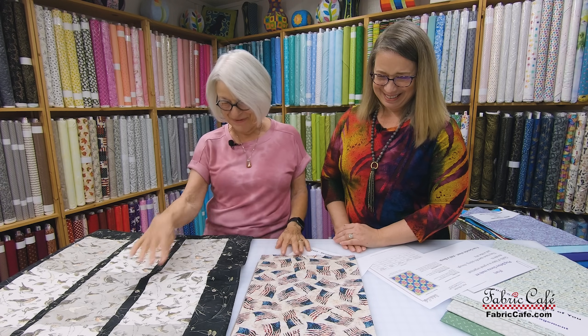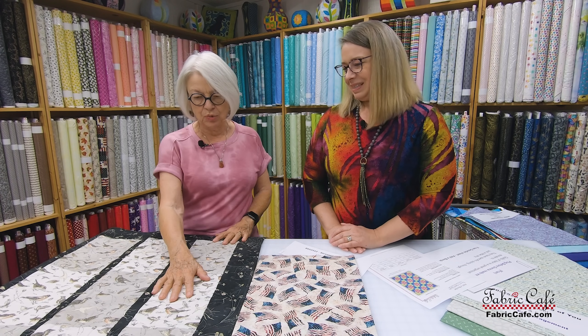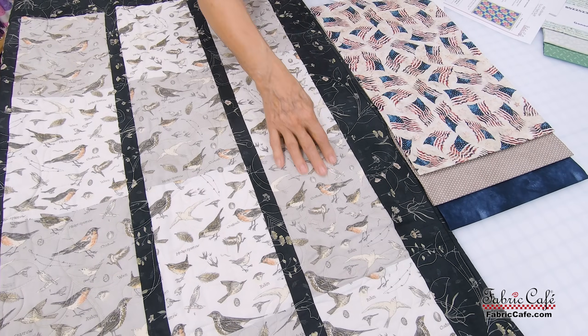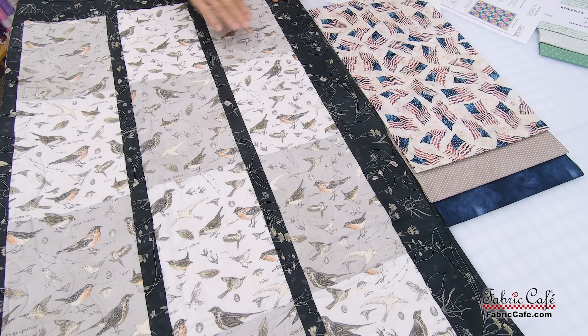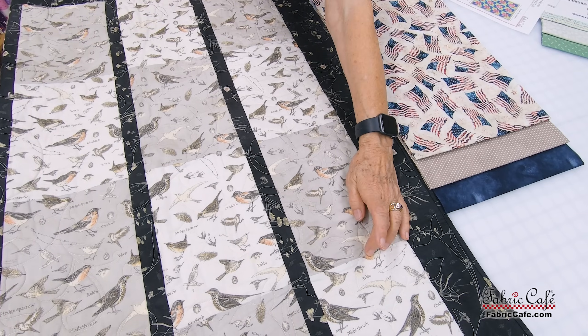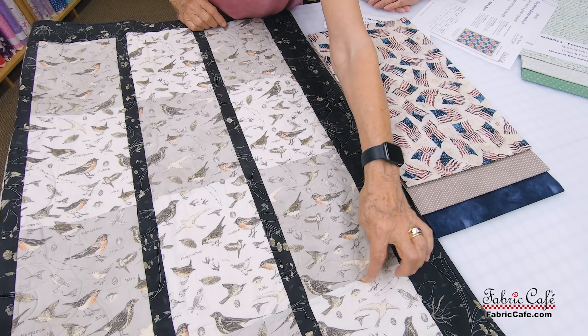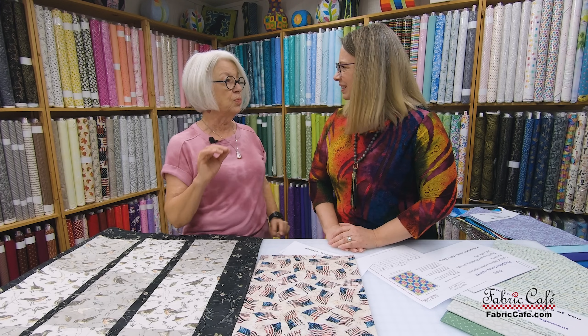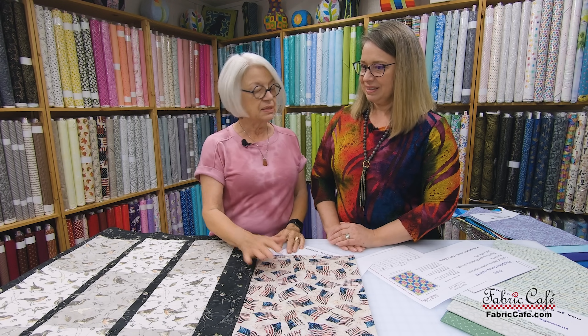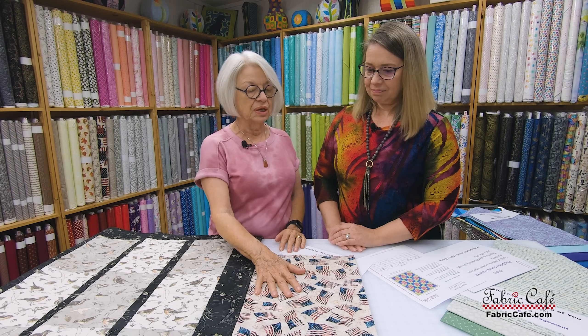Let's talk about the quilt. This is made in vertical rows instead of horizontal rows, and you will strip piece. This section of the quilt is strip pieced, then it's strip pieced again from there down. We do write the instructions so that if you're using a directional fabric it'll work — you're not going to have things all whopper-jawed going upside down. It's written specifically to accommodate that.